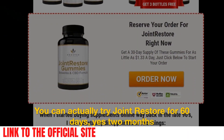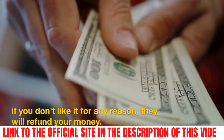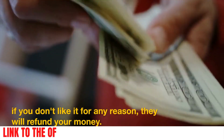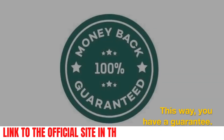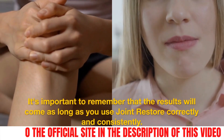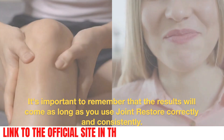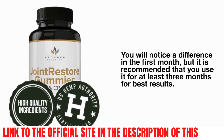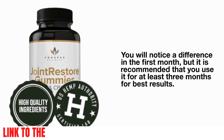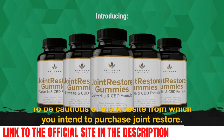You can actually try Joint Restore Gummies for 60 days — yes, two months — and if you don't like it for any reason, they will refund your money. This way, you have a guarantee. It's important to remember that the results will come as long as you use Joint Restore Gummies correctly and consistently. You will notice a difference in the first month, but it is recommended that you use it for at least 3 months for best results.